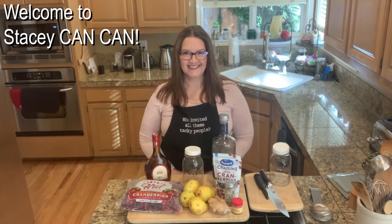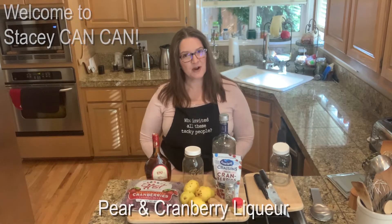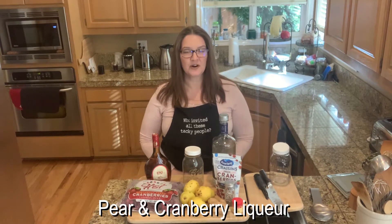Hi folks, welcome back to Stacy Can Can. Today I am making a pear and cranberry infused liqueur.